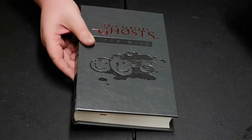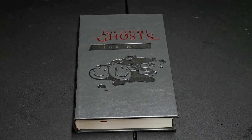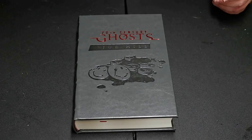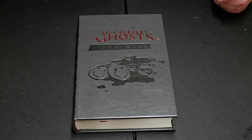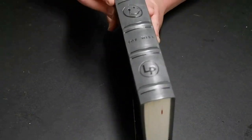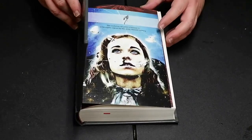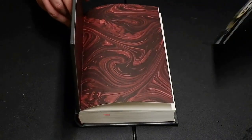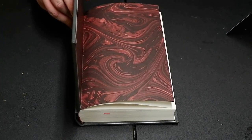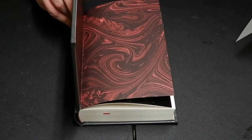Cemetery Dance books tend to be hard to replace in their slip cases — they are so tight. My Shining and my Sleeping Beauties have damaged dust jackets because of that. Really cool spine, got a ribbed spine. This exclusive art print is limited to 1750 copies, signed by the artist Vincent Sammy.